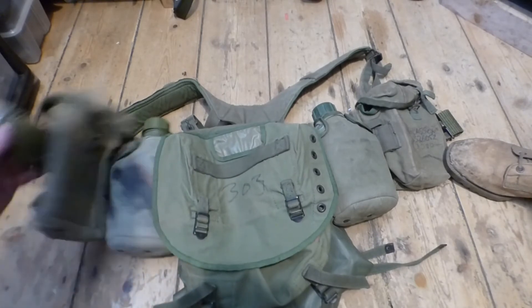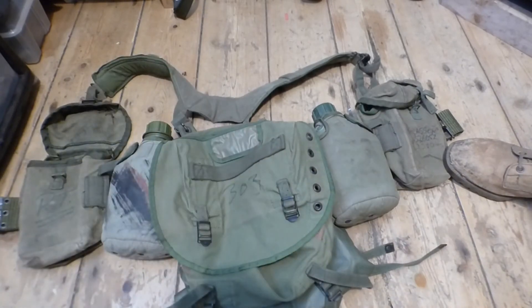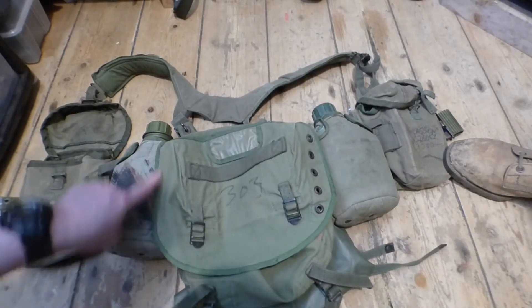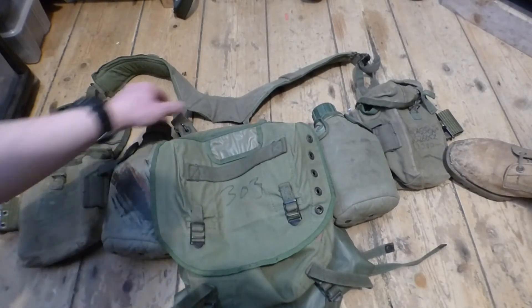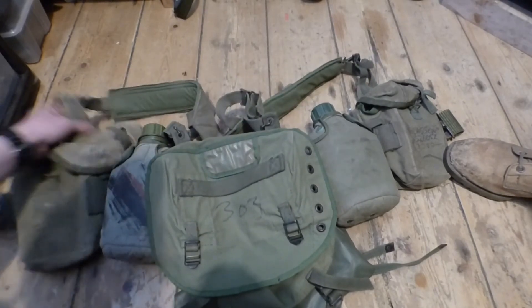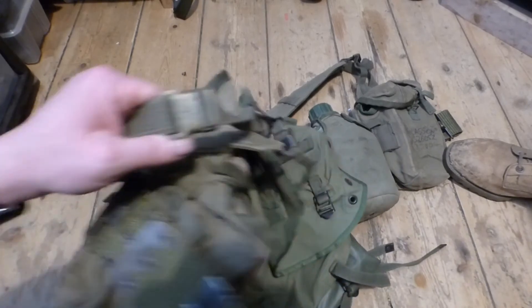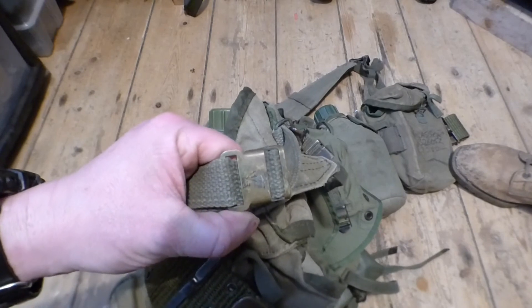So that's a quick overview — some tips and pointers on how you can tell the difference between the Australian and American M56. Look for that apple green colour, and look for the arrowhead or crow's foot on all their metal work. They're dirty so it's hard to make out, but it is on all their metalwork, compared to the American stuff.